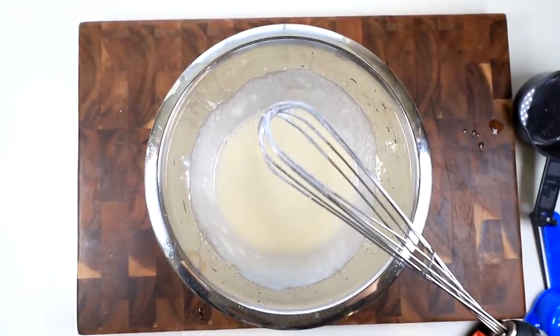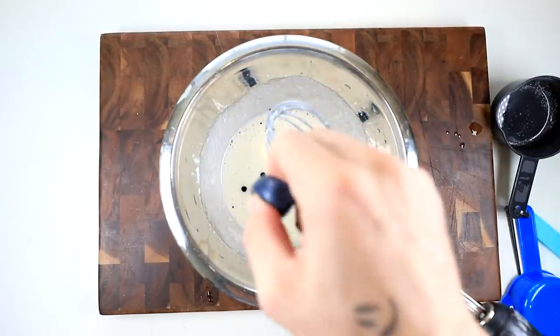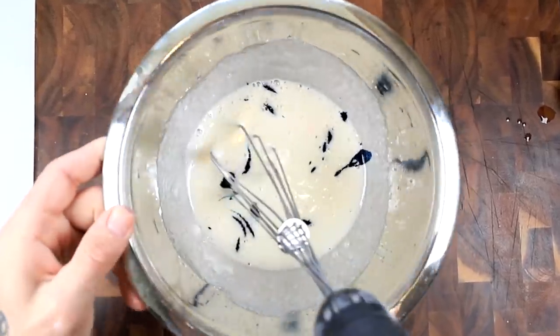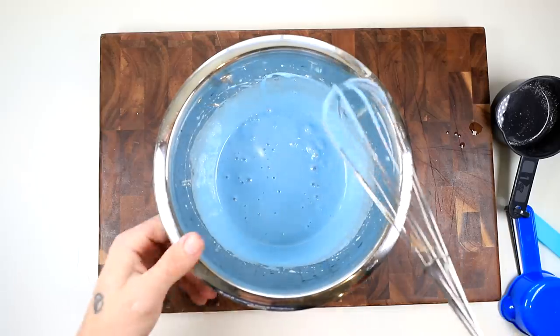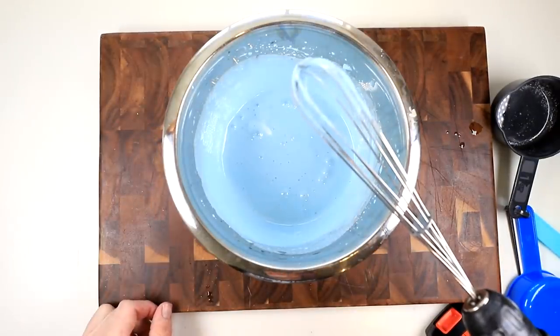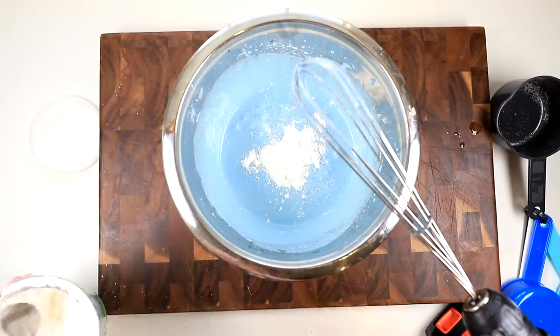Then we go ahead and break out our mix-a-tron 5,000. I think this is gonna take a while. In the meantime, I'm also gonna add some food coloring really quick. I'm not sure how much exactly to put in — that's probably way too much. But I'm sure it'll turn out great. 2,000 years later. Did I mix this too much? Why is it not getting cloudy? Did I not add enough cornstarch or something? I'm gonna try adding just a little bit more cornstarch. Hopefully that'll do it.